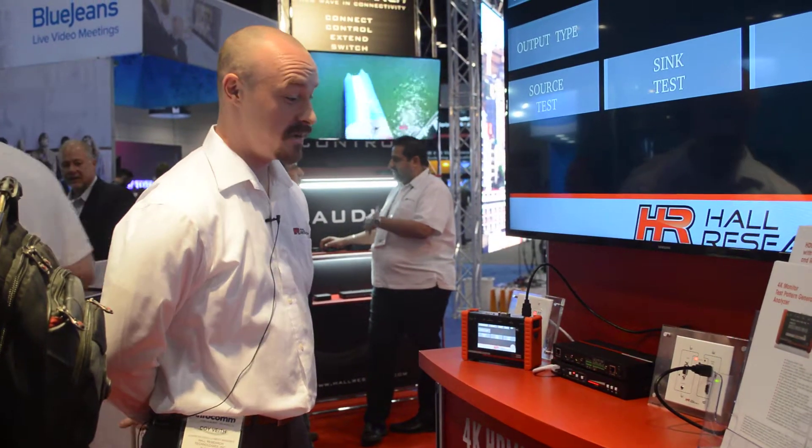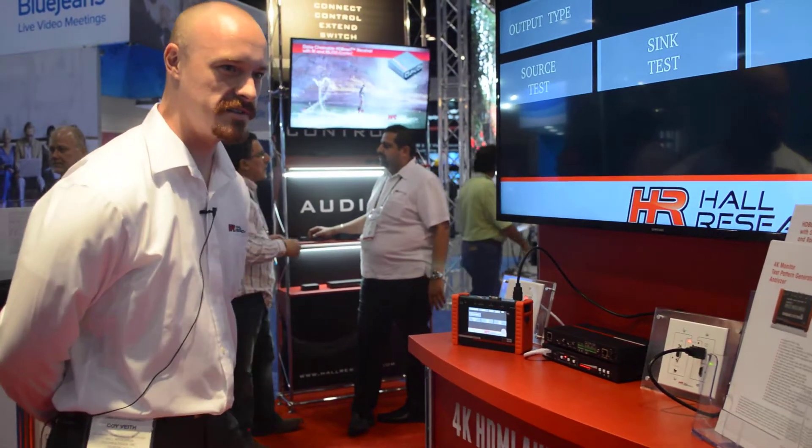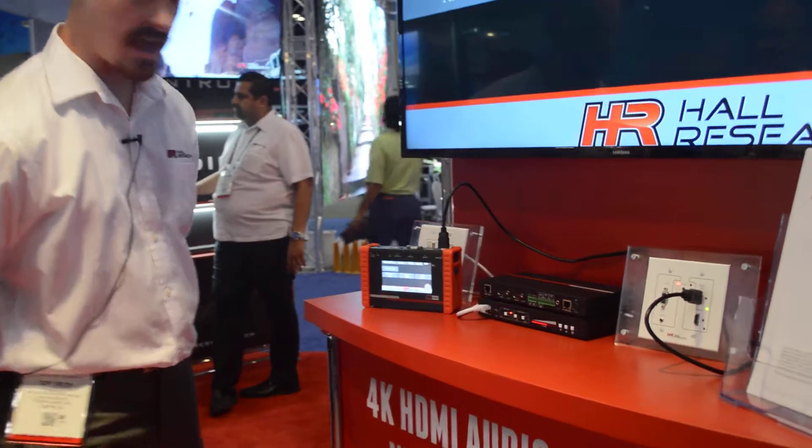We've got the PGA VHD shown here at booth 825 at Hall Research Infocom 2017. This is our new video tester and analyzer, pattern generator, and cable tester.